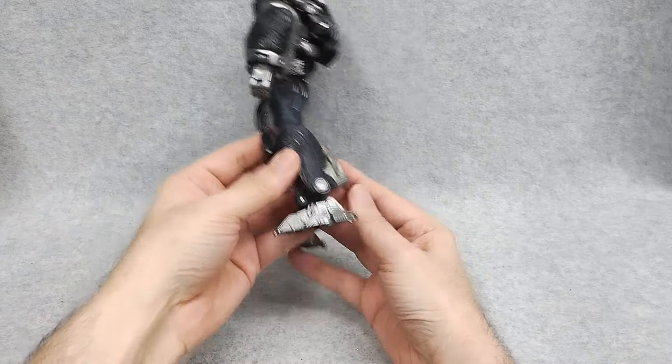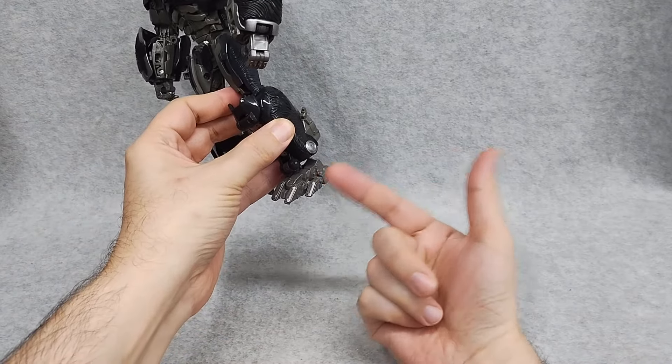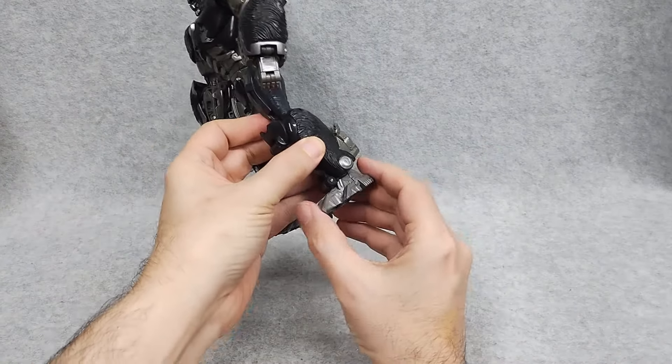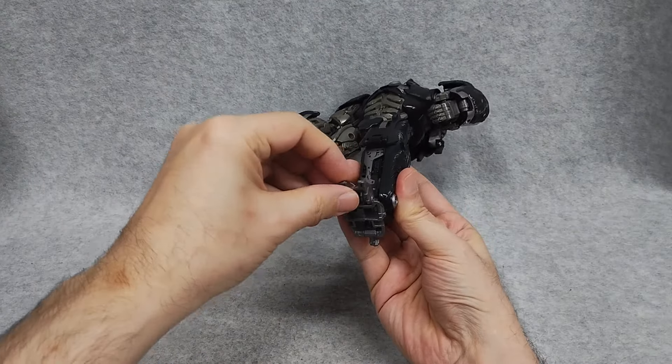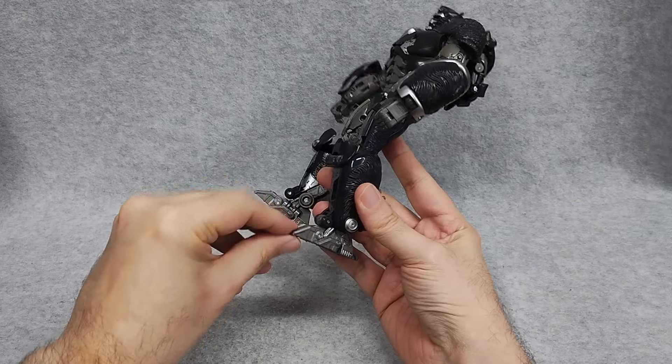Back shot. He's got die-cast feet — the toe, the foot, and the heel spur are all metal. It really gives a good sense of weight to this figure.